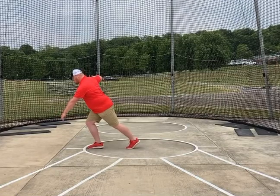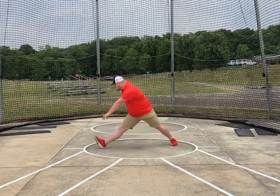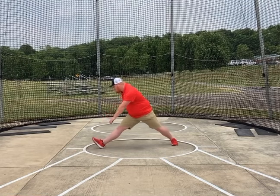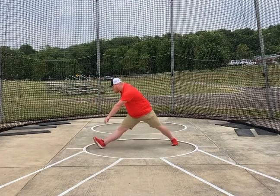Hey everybody, so here is our Glide A drill. What we're doing is basically you are sitting down and back and then you are driving your left leg backwards and landing in this A position.